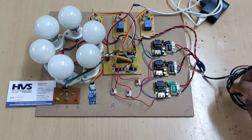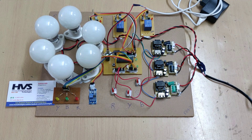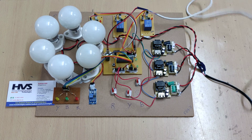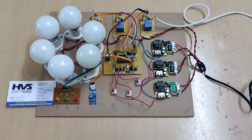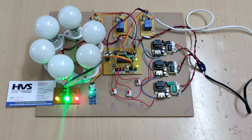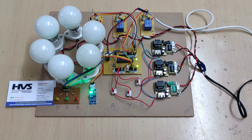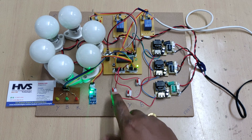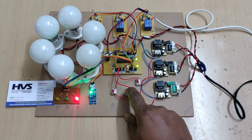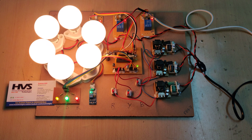Let us see the demonstration. First, power is supplied to the current sensing circuits, then power is supplied to the motherboard via an adapter. The load power supply is also switched on. Initially the phases are in the off state. Switching on R, Y, and B phases — when all three phases are available, the bulbs get switched on.